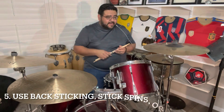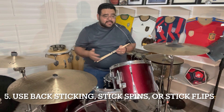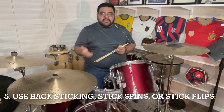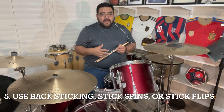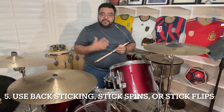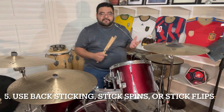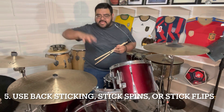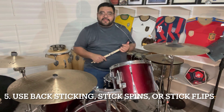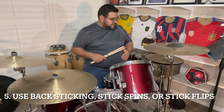The next method to make your presentation more memorable is to incorporate some back sticking and stick flips, things like that. The key here is to make it tasteful and seamless, so it fits in and seems like part of the musical intricacies you're incorporating. If you're just doing back sticking for the sake of back sticking and it kind of stops the momentum of whatever phrasing you're doing, then it may not be the best idea. But let me show you an example of some back sticking that I've seen before.